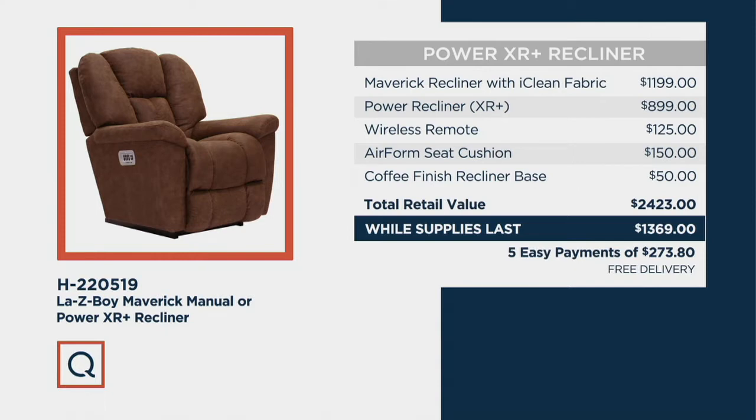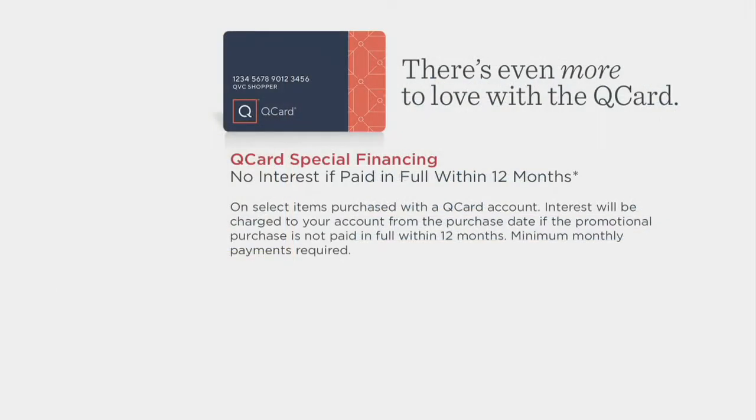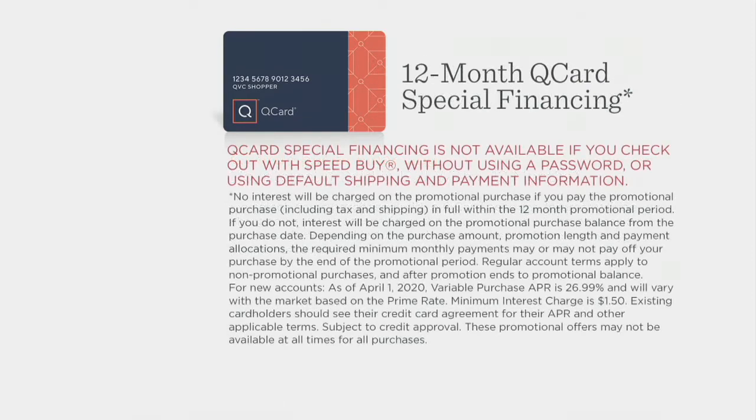We have a 90-day return policy in effect, which is special. Give this a road test — put it in the family room or the den, and if it's not the best seat in the house you can send it back for a refund. QCard shoppers, we have a special financing offer: you can extend your payments not over five months but over 12 months, a full year's time, interest-free if you pay it off within those 12 months. You can get instant approval tonight.